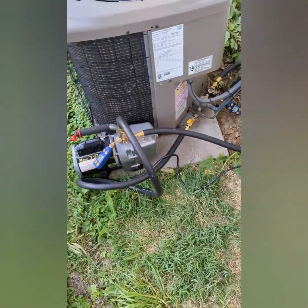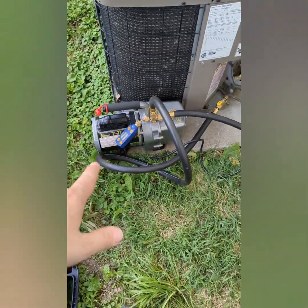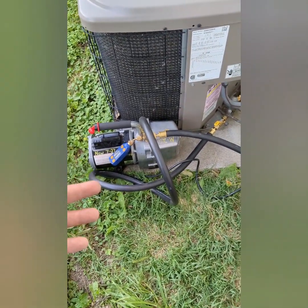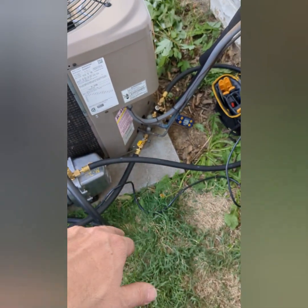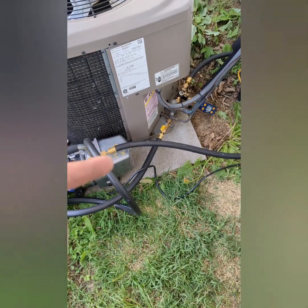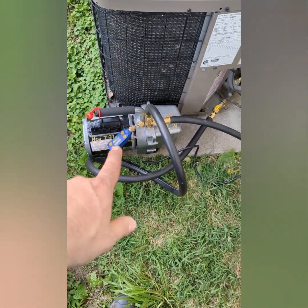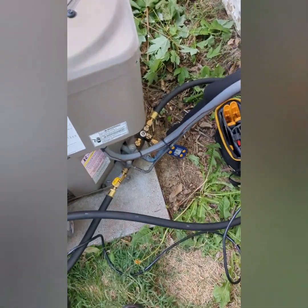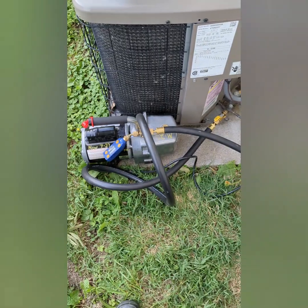Everything's a bit of a tangled mess here but I've got the JB 6 CFM vacuum pump — it always does great. I've got two of the APON Mega Flow hoses, half-inch with three-eighths connectors on one side and quarter-inch on the other. I've got one micron gauge on the pump and one micron gauge on the unit down there, with valve core removers installed and the valve cores out.